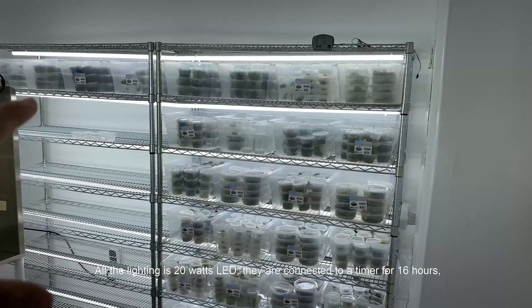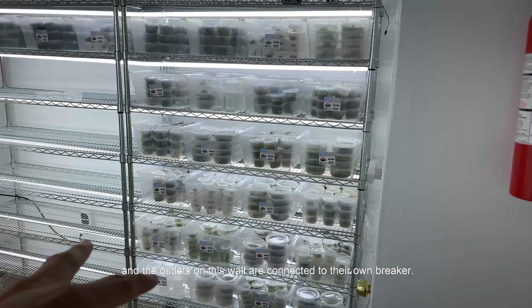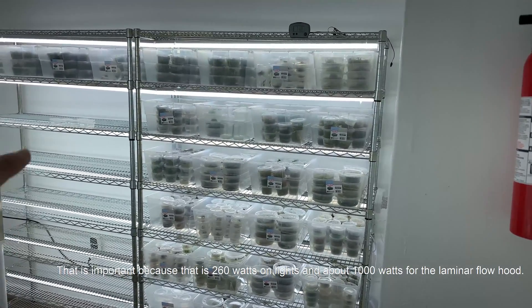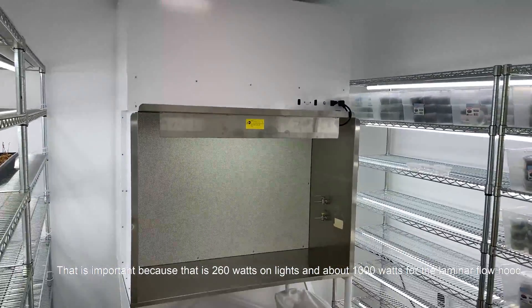All the lighting is 20 watts LED. They are connected to a timer for 16 hours and the outlets on this wall are connected to their own breaker. That is important because that is 260 watts of lights and about 1000 watts from the laminar flow hood.